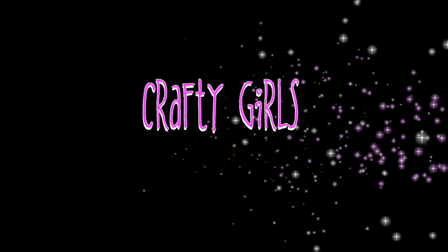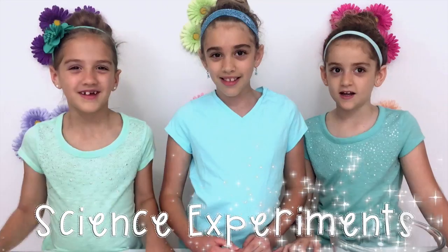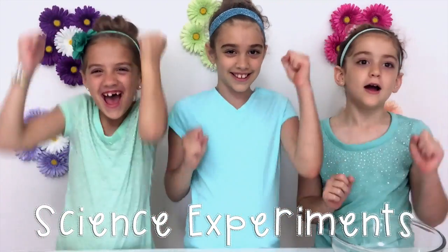We're Crafty Girls and we're crafting up something fun. Welcome to Crafty Girls! Today we are doing science experiments. We love science. We're always doing it, so we thought today would be fun to share them with you. Let's get started!